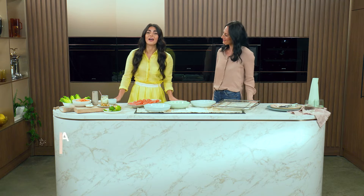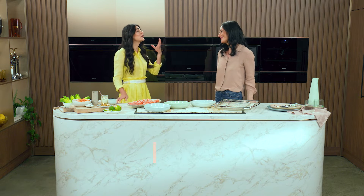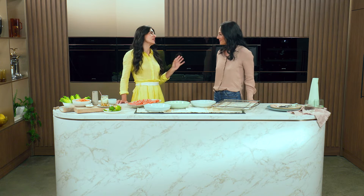Hi, this is Sylvia, and today in my Smeg kitchen I've got the wonderful Eliza, an extraordinary sportswoman. Eliza, what's your approach to cooking?